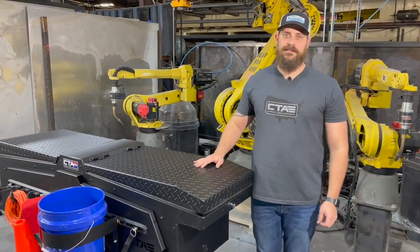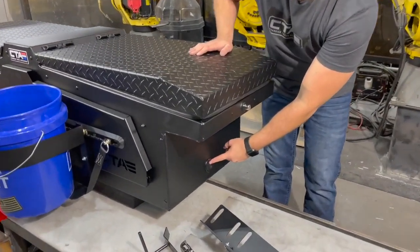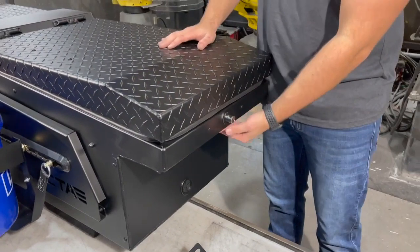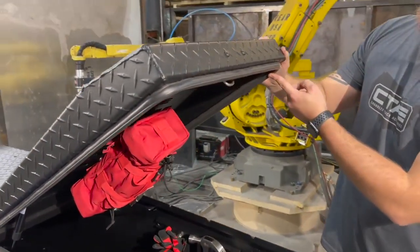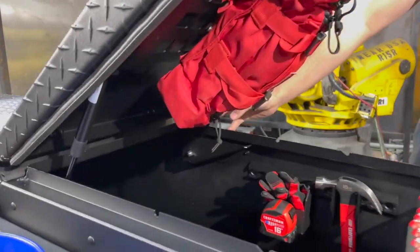Lastly, I want to talk about the final features of the toolbox. We offer pass-throughs on each side of the box so you don't have to do any drilling for cables. We have a lockable rotary latch, a one-piece automotive grade gasket on the top of the lid, as well as two 40-pound gas struts.